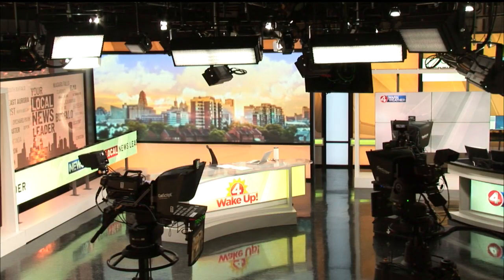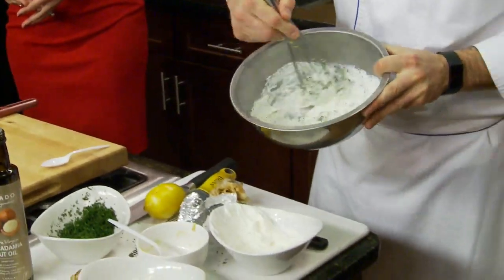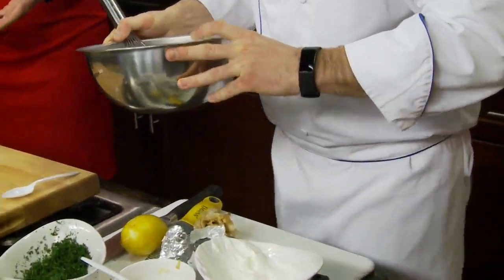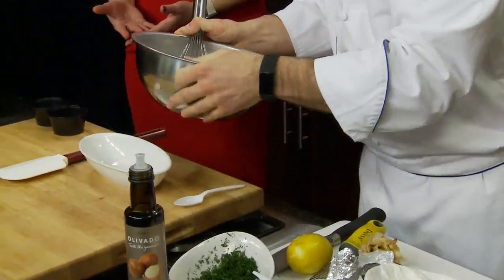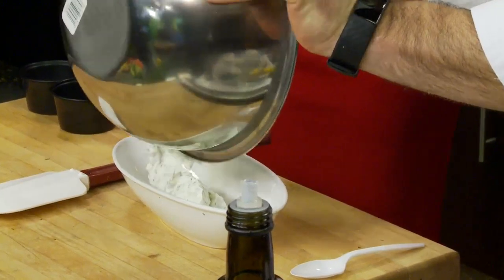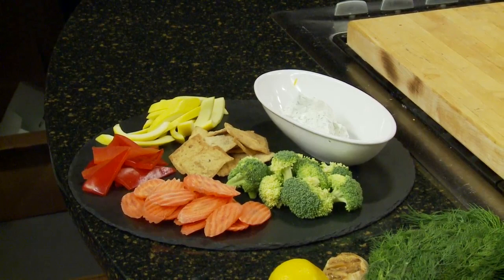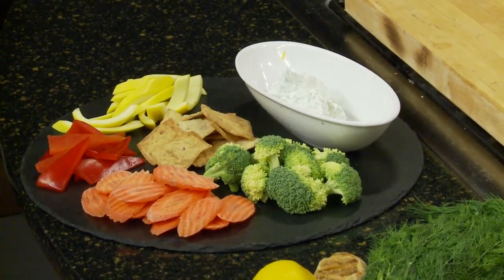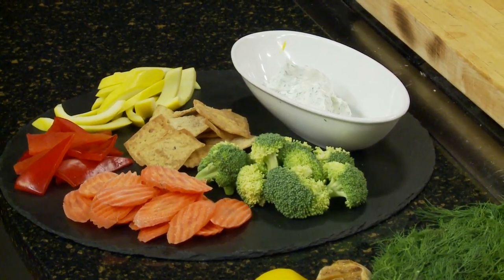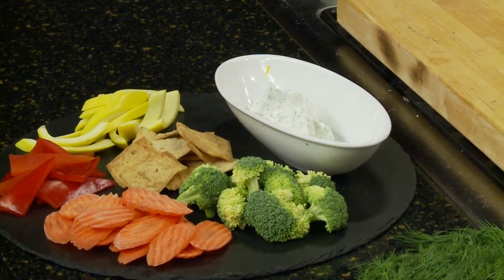We're going to add in some lemon zest — again fat-free, full of flavor, low in calorie. That smells so good! Once you incorporate all those ingredients together you have roasted garlic dill dip. You can serve this with your favorite vegetables, chips, pita crisps, or what have you. It makes a nice healthy dip instead of having a heavy cheese dip for game day.